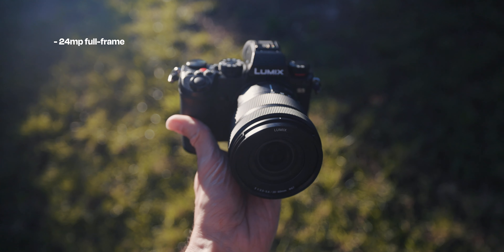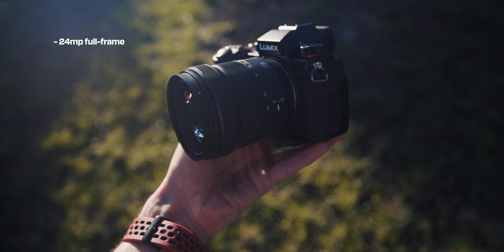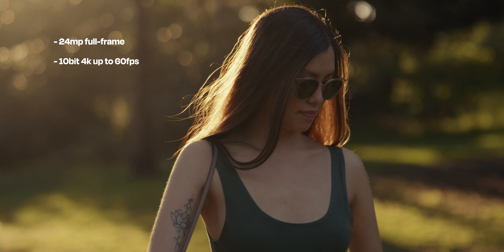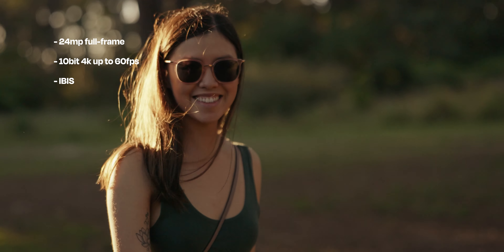If you don't know too much about the S5, it's a mid-range full-frame mirrorless camera from Lumix in terms of price. However, when you look at the specs it actually competes with a lot of the top range cameras out there. You're getting a 24 megapixel full-frame sensor in a really small and compact weather-sealed body, and 10-bit 4K video up to 60 frames per second.